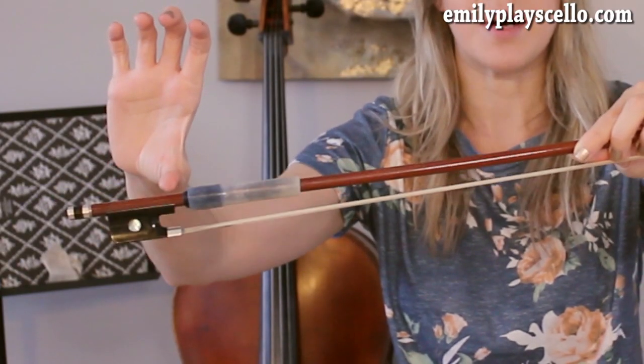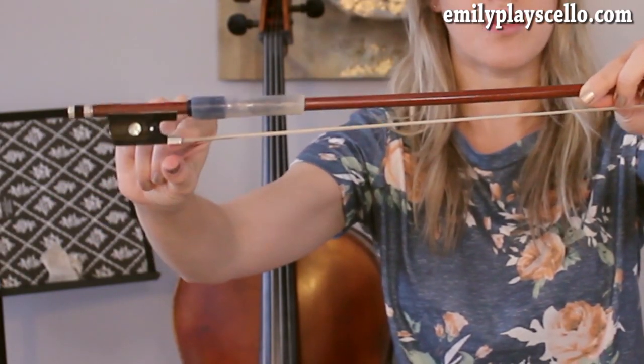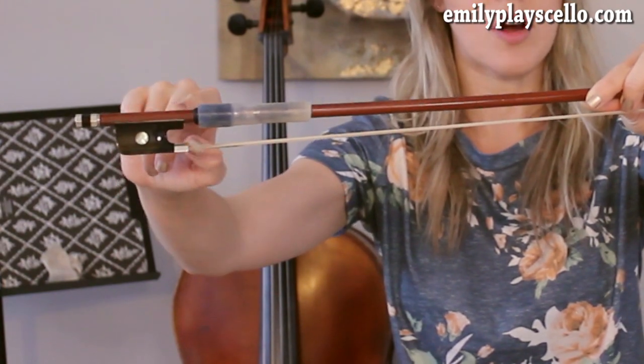The cello is a very technical instrument, so it is a little difficult to learn, but with the right instruction, anybody can do it. I've taught students of all ages and levels, from as young as three years old, all the way through students in their 70s, and everything in between.